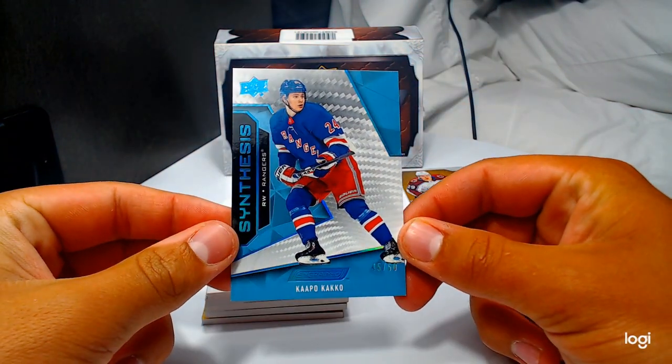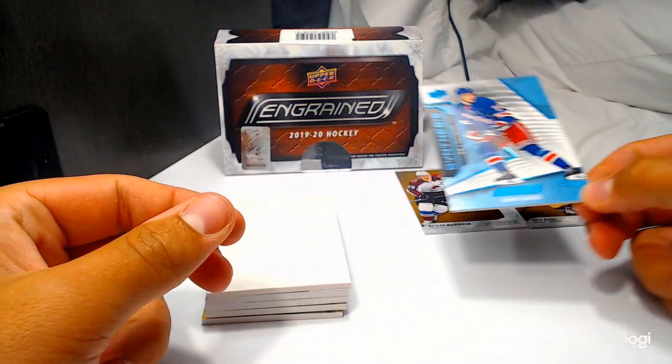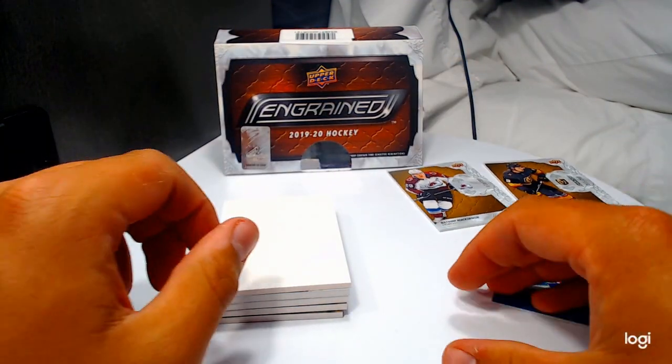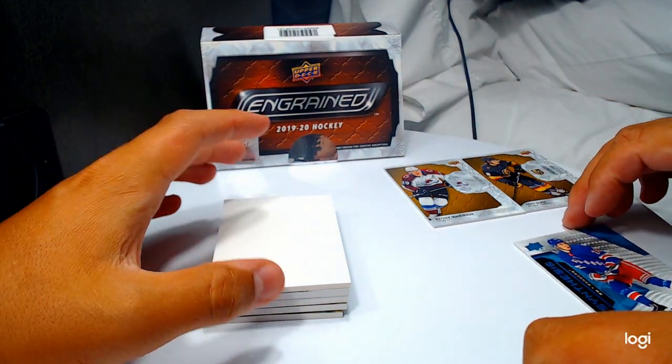Capo — this box is numbered to 50! Holy crap, this box is heat! We are just — wow. We don't even need to do the rest of the box; we've already got everything we wanted.